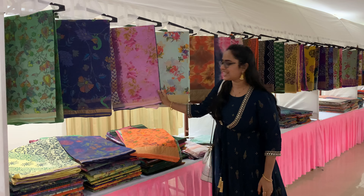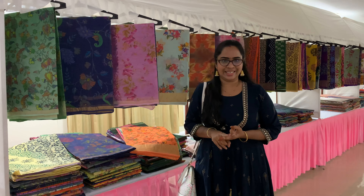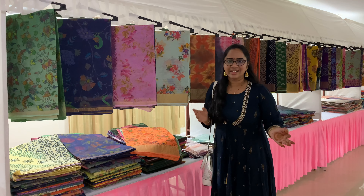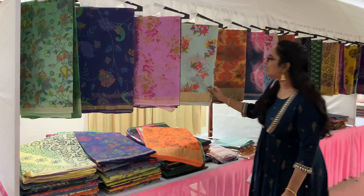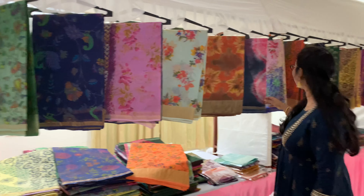We are here at the exhibition on the 7th, 8th and 9th — a 3-day exhibition. Here we have various varieties.